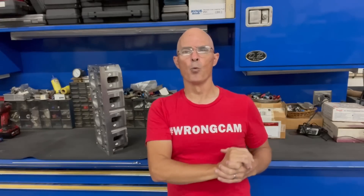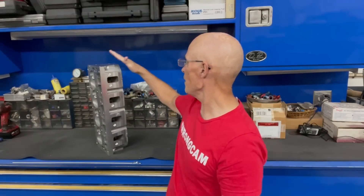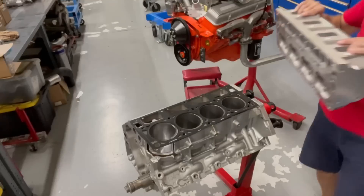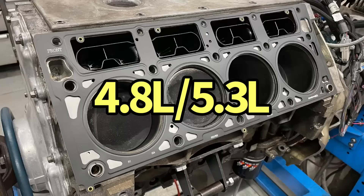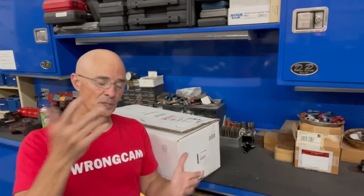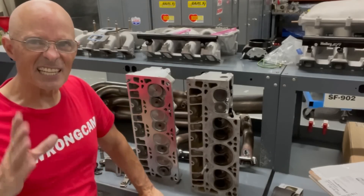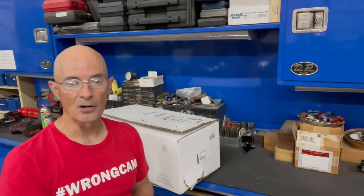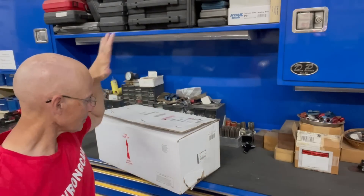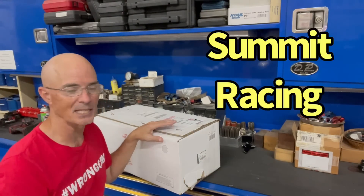Hello everybody, I'm Richard Holdner and welcome to the channel. I'm at West Tech Performance trying to answer all the questions, and the question for today is: we have big port, big valve, RecPort factory LS3 heads from the guys at Skog & Dickey, designed for big bore motors. The question is, can we run these big bore heads on a small bore 4.8 or 5.3? I happen to have a brand new set of factory 821 RecPort heads supplied by the guys at Summit Racing.